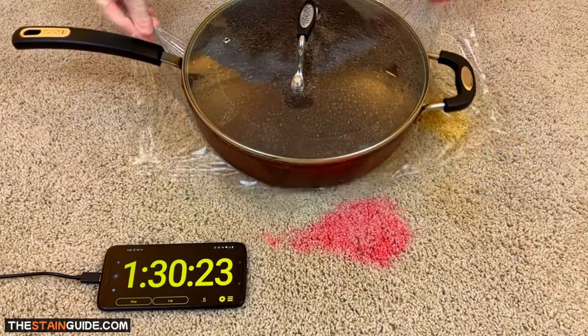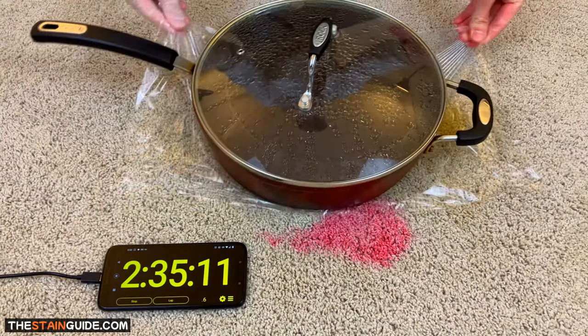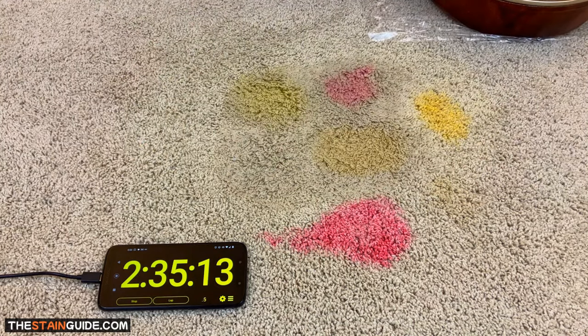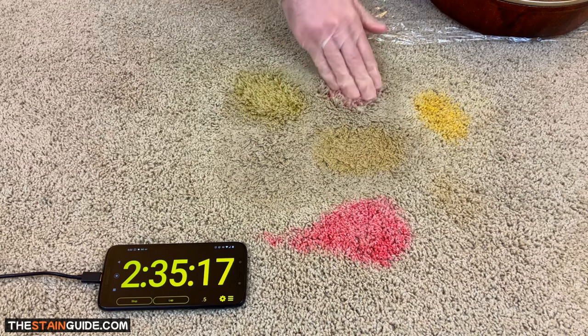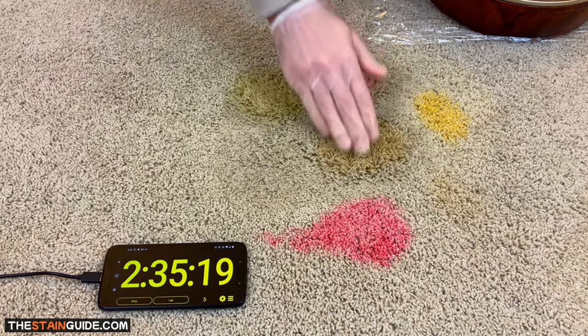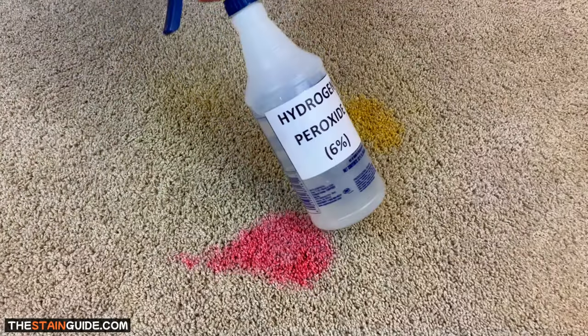After an hour and a half, we can see that as the water temperature cools to room temperature, the rate of reaction slows down. After two and a half hours, the lower water temperature is less effective on these three stains. Let's attempt the process again, this time using water at 70 degrees Celsius.